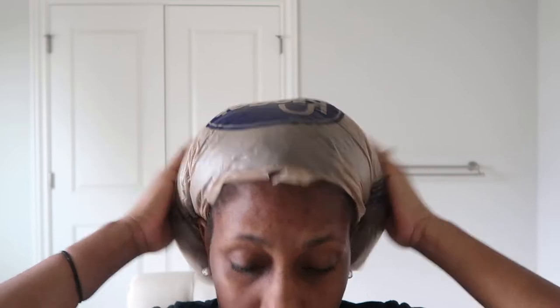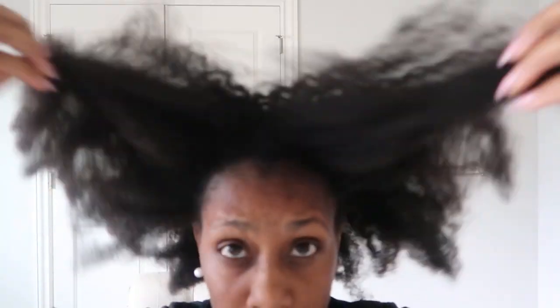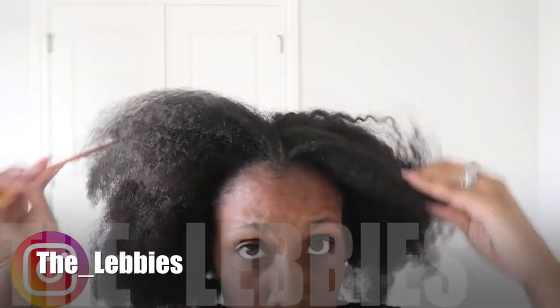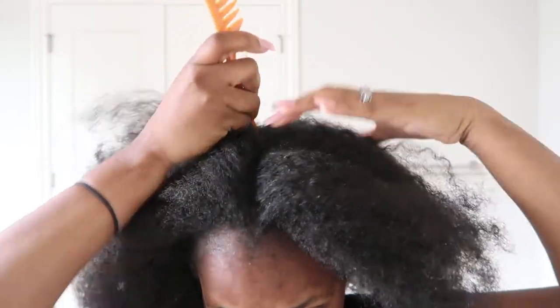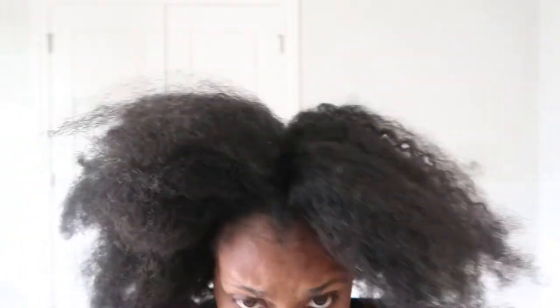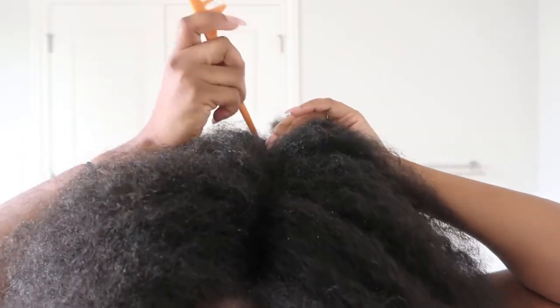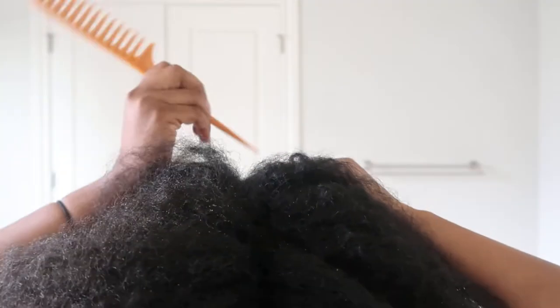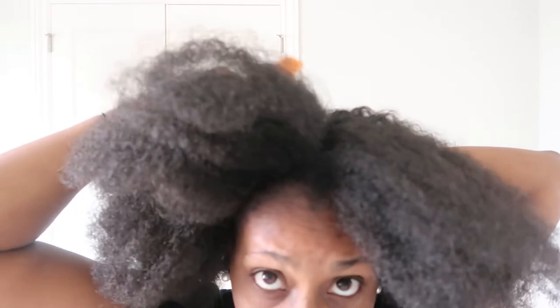After I've sat with the apple cider vinegar in for about 15 minutes with a plastic cap on, I take it out and this is kind of the look that you get after it sits in your hair for about 10 to 15 minutes. After that I use a wide tooth comb and that's when I begin to section my hair in four parts. You want to make sure, especially if your hair is thicker or longer, that you section your hair in four parts when you're about to wash it, because it allows for the shampooing and conditioning phase to be so much easier, as well as to detangle it.